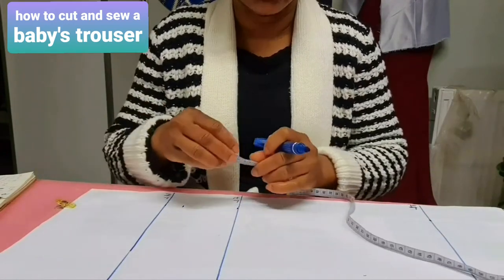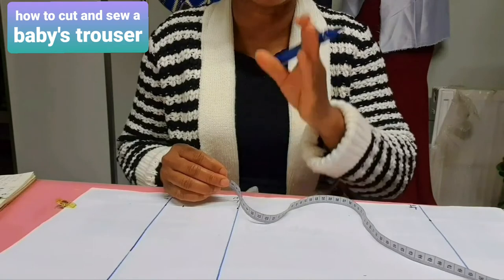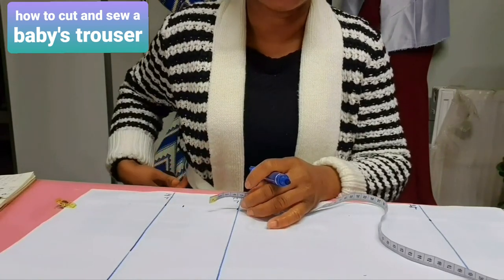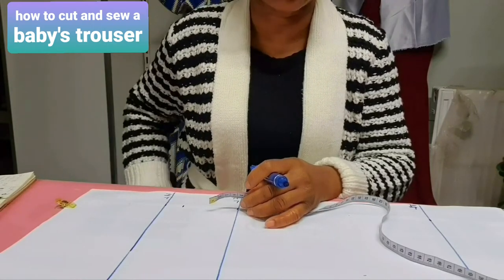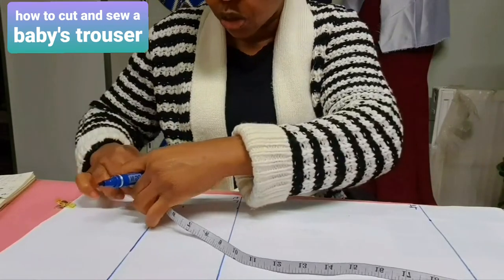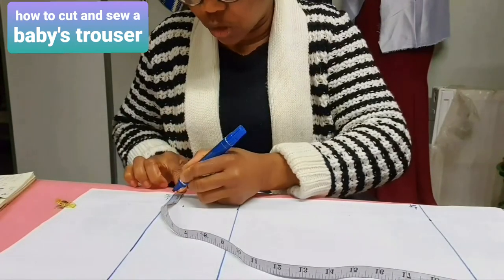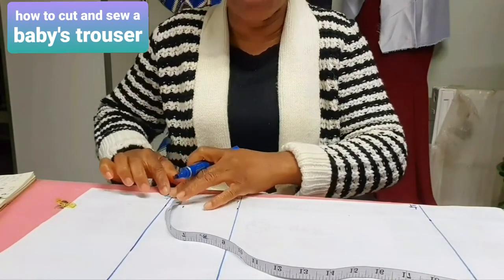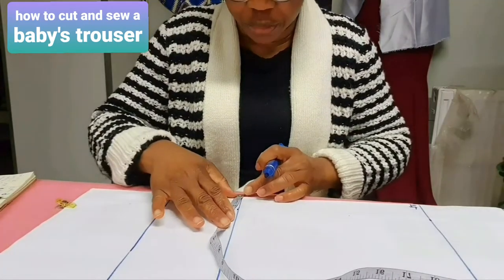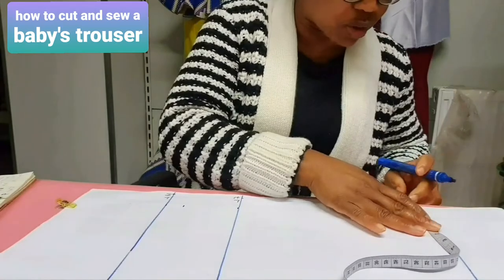Before starting the horizontal measurement, remember the human body is not straight — it curves between the hip and the knee. We need to determine that curve in our measurement. On the hip line, just come in by a quarter inch. On the flap line, come in by half an inch.